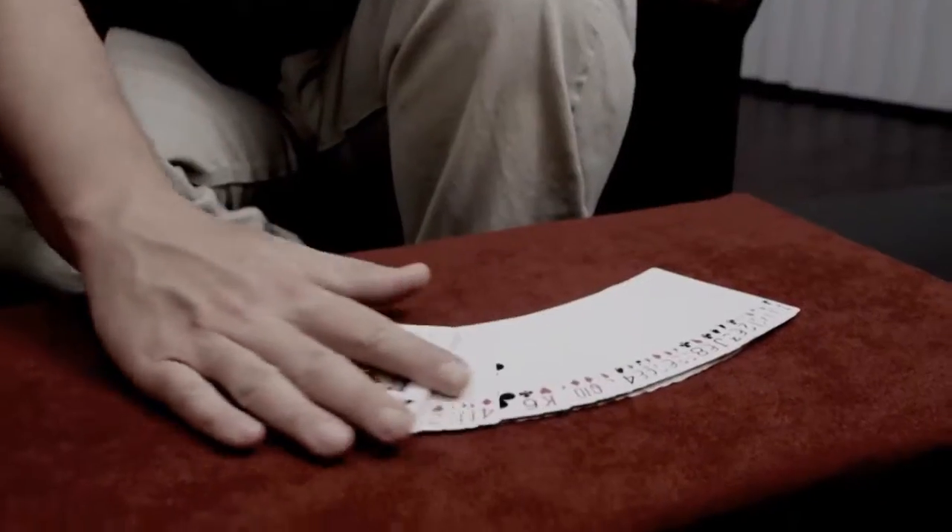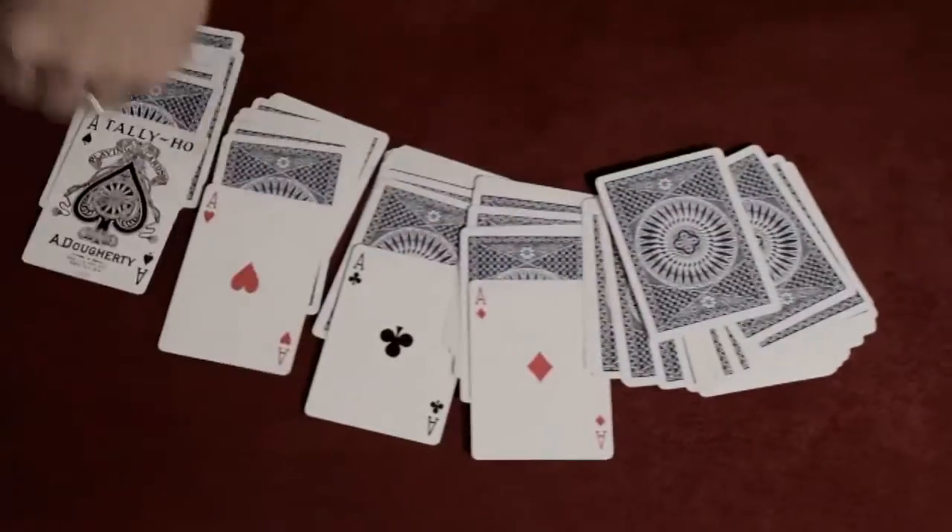Hi, I'm Doc Doherty. I've always wanted to create an effect where you spread the cards out and upon turning them over, the four aces would just up-jog out of the pack automatically. So I give you the Unexpected Up-jog along with the Unexpected Transposition. I hope you enjoy it.